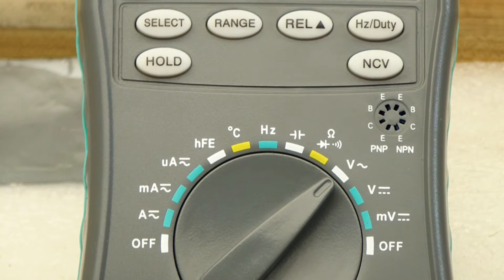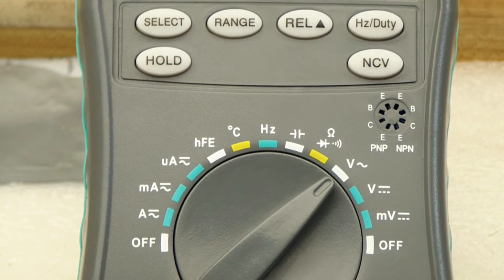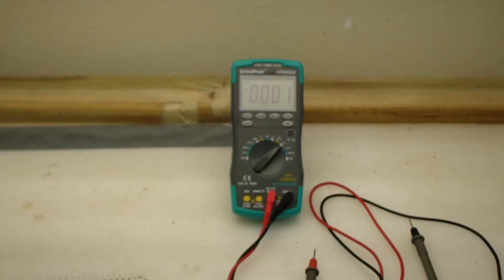Looking at this unit closer, let's talk about the impressive range of things it claims to do: AC or DC voltage, resistance, capacitance, temperature from minus 20 degrees C to 1000 degrees, diode test, frequency, duty cycle, continuity, transistor HFE, and a thing called NCV, which is voltage detection from afar. We'll test all of those things and see what happens.